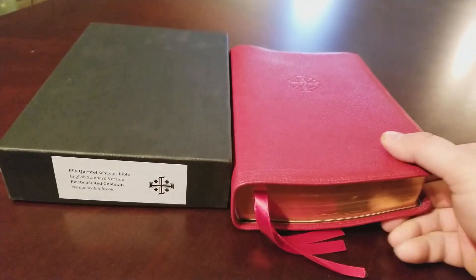Opening it up to see the layout — this is some nice paper. I love the double column with the references on the bottom; it helps me when reading. A center column's nice for studying but I think having the references separate at the bottom is kind of the way of the future, at least for me. The Omega is also double column with references in the bottom corner — I think that's a really smart move by Schuyler and Crossway.